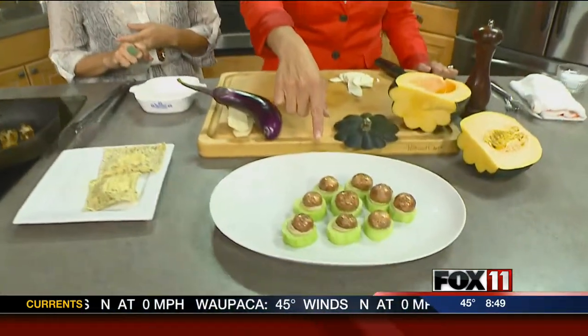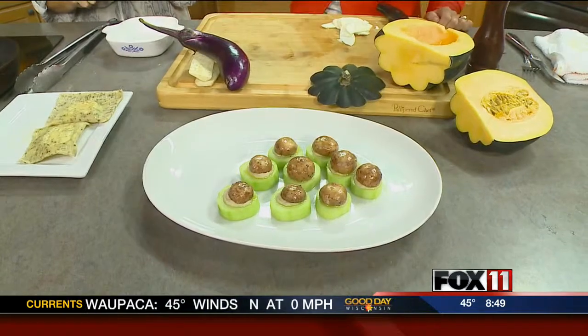I found some great late harvest vegetables. I picked up an acorn squash, an eggplant. In the previous segment we did something with cucumbers and mushrooms — that was no cook, no bake. Super easy.